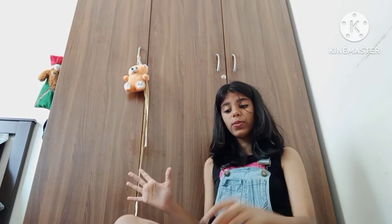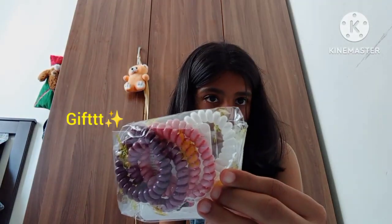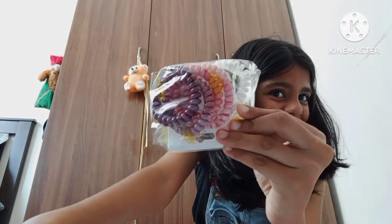Next we have these adorable rubber bands — they're all in the matte shade and it's such an amazing gift, I love it.